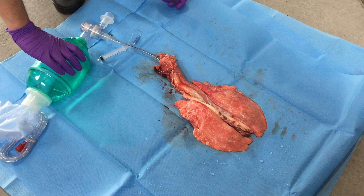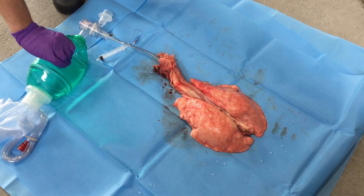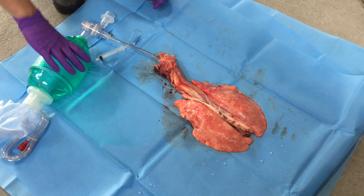Right now we're going to ventilate these lungs — that hopefully don't look like yours — with a regular BVM. You can see each time we bag they completely deflate. All that increased work.